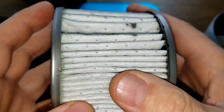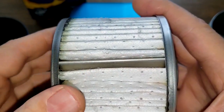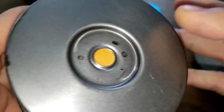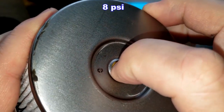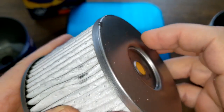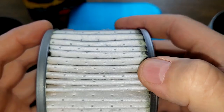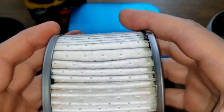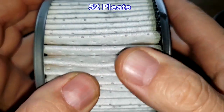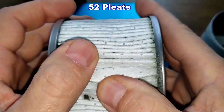Now the Fleetguard element. The Fleetguard has a metal crimp seam and metal end caps. The bypass valve is right here with a setting of 8 psi. There's a little glue on the edges but otherwise it's pretty clean. I counted 52 pleats on the Fleetguard — a lot more pleats than the STP.